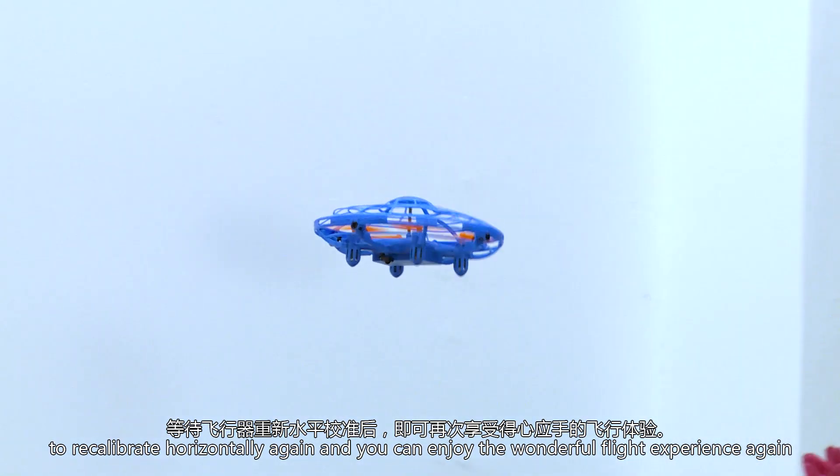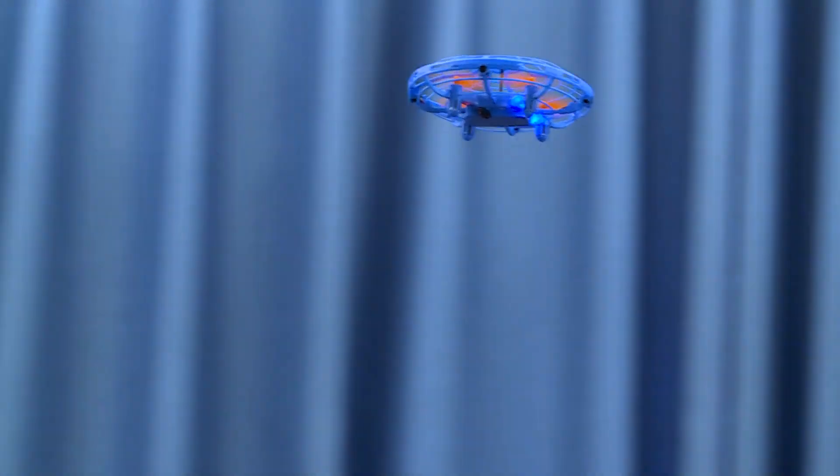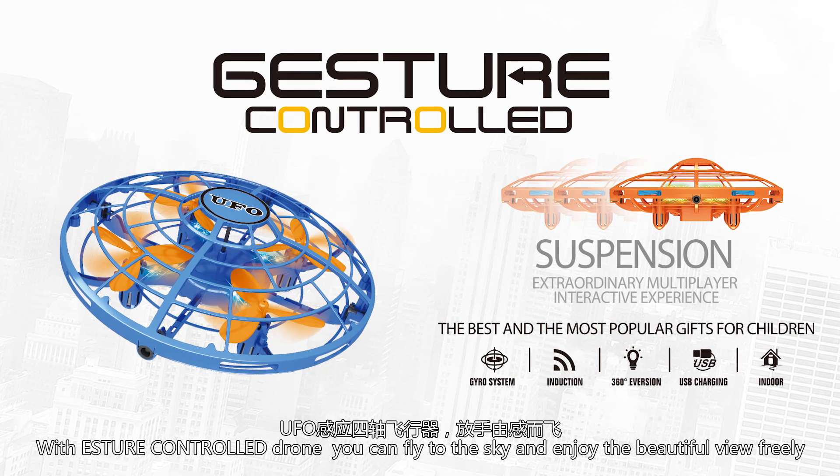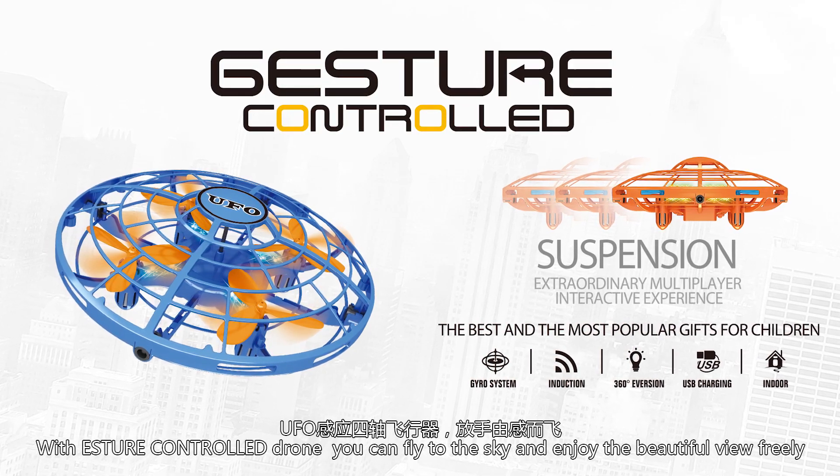You can enjoy the wonderful flight experience again with the Astro control drone. Fly to the sky and enjoy the beautiful view freely.